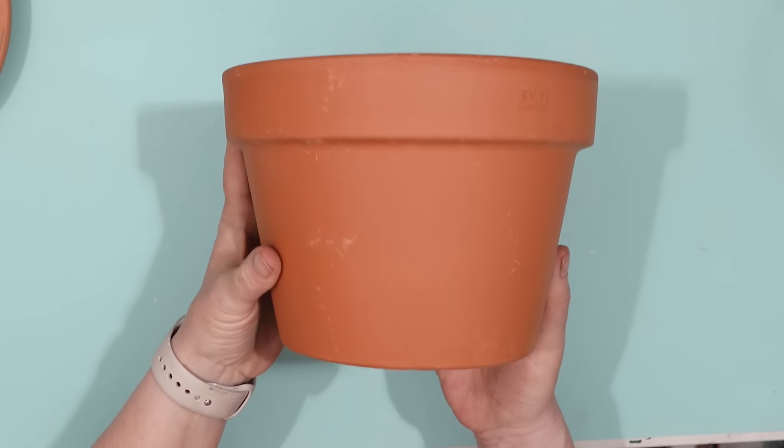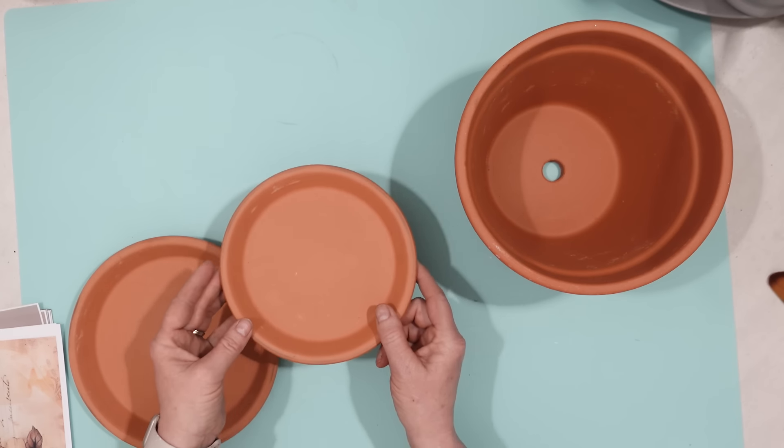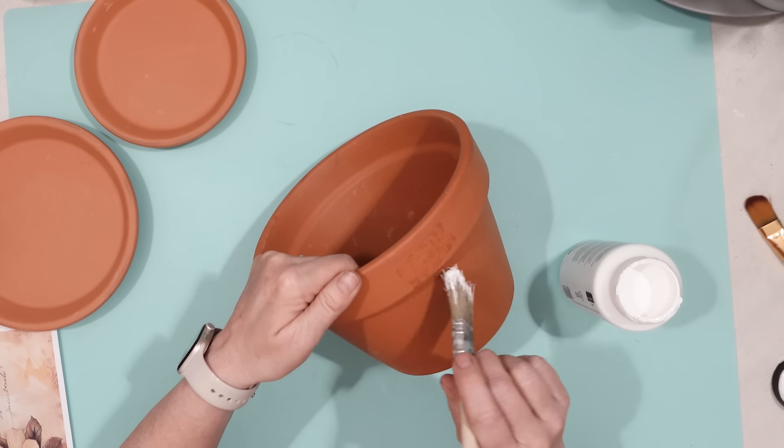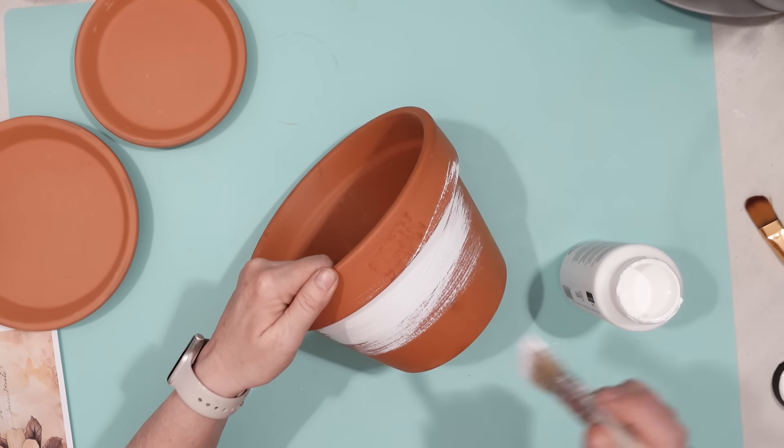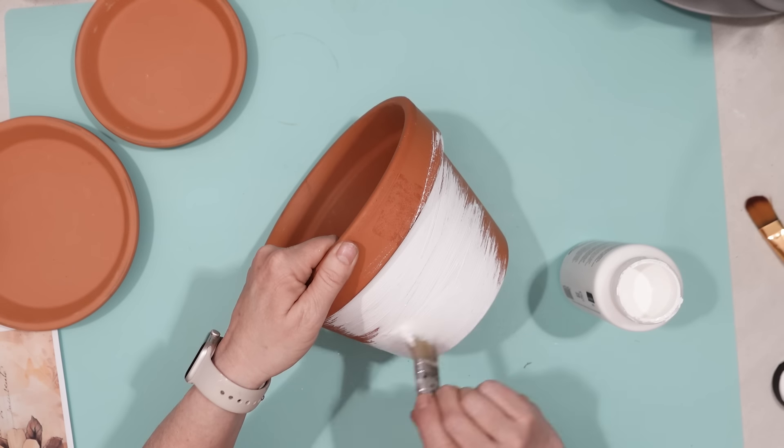I'm going to show you how to make a bee bath. You might be wondering what a bee bath is — it's like a birdbath but it's made for bees. I had these terracotta planters and I decided to use them to make a bee bath.